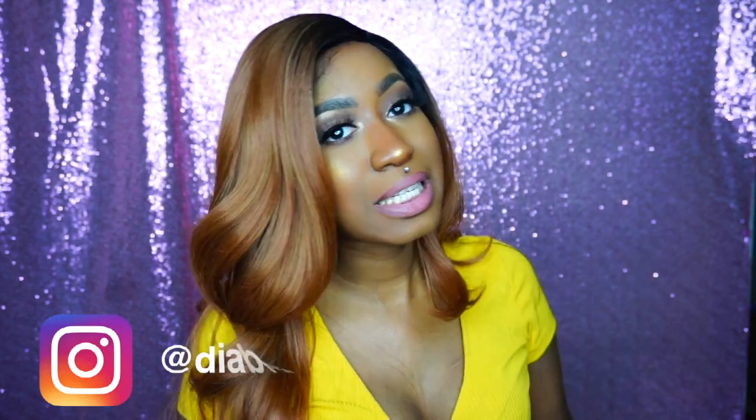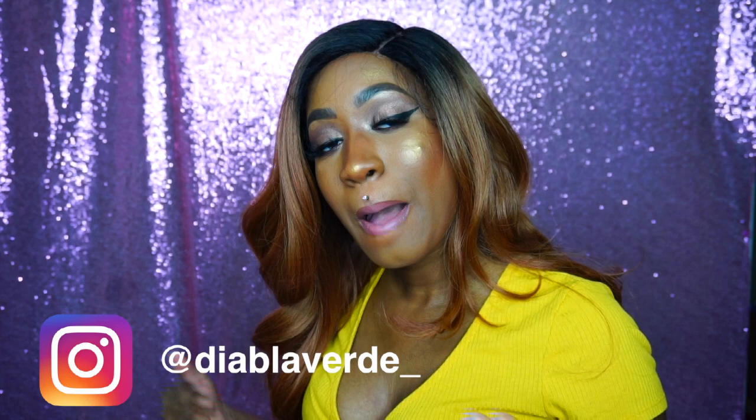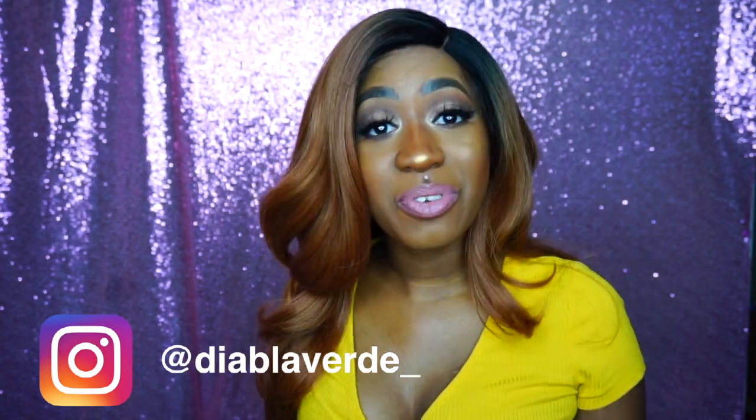Hey girl, hey! I'm back and we're gonna do a fun video today. If you want to see me finesse these cheap AF wigs, stay tuned. Before we get into the video, I just want to say welcome to my channel. My name is Tanya M, aka Diablo Verde, if you don't know me.